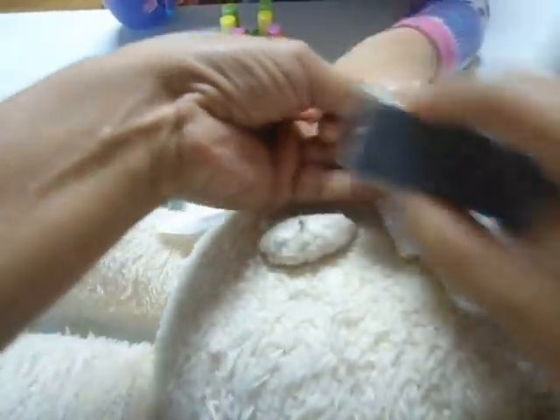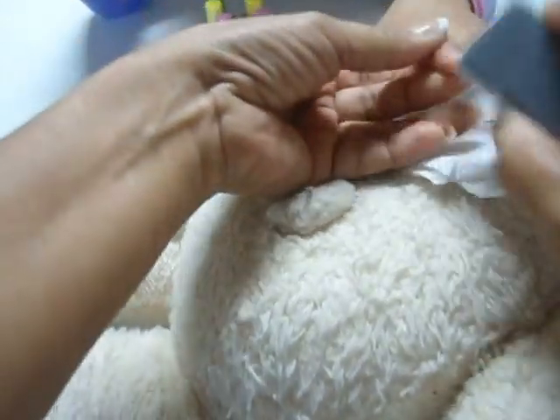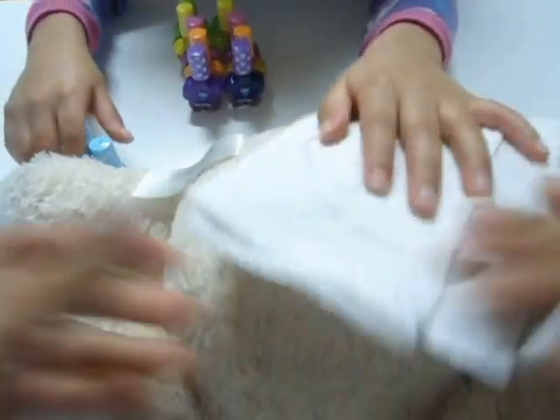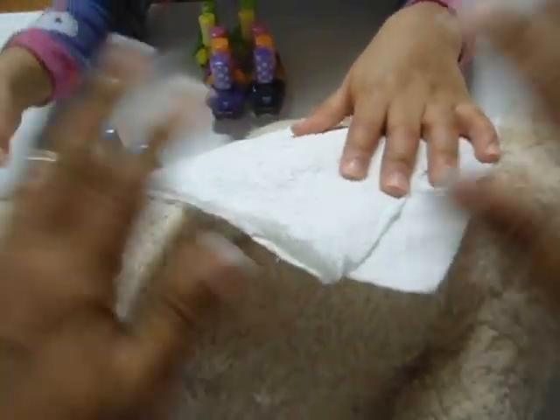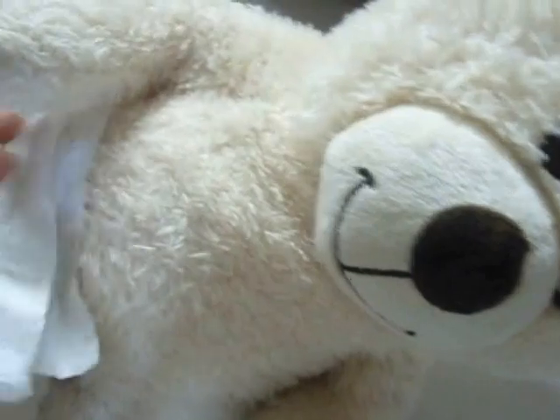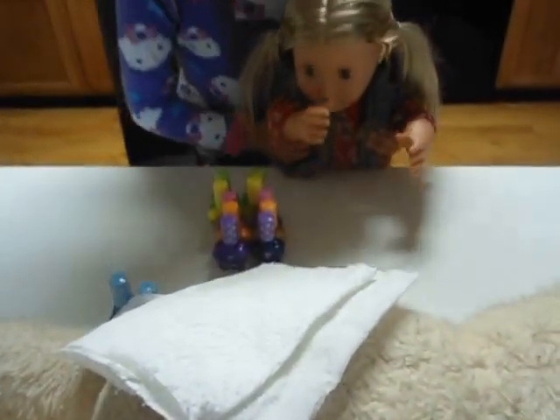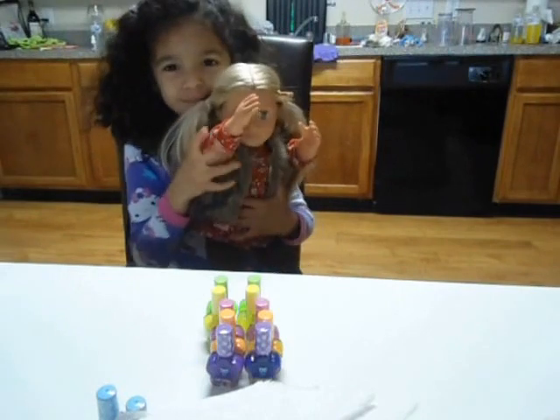Now we're going to do this. She asked me to help you — let me help you here. [Doll greetings back and forth — Hi! Hi!] Saluda a la otra muñeca. Saluda. Hello.